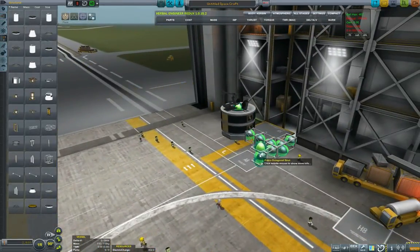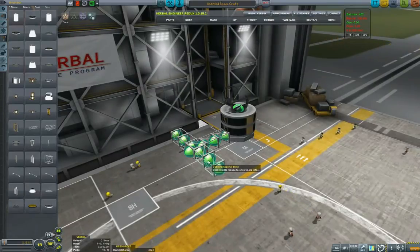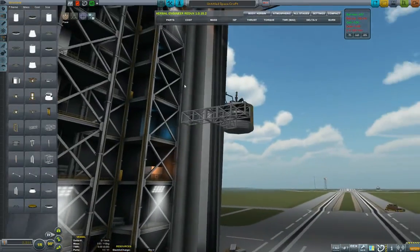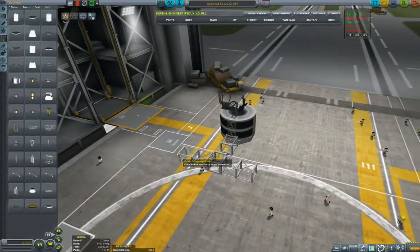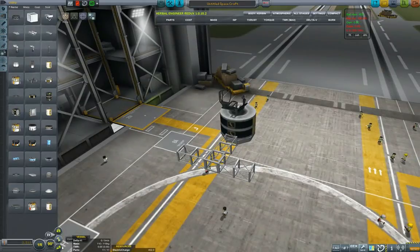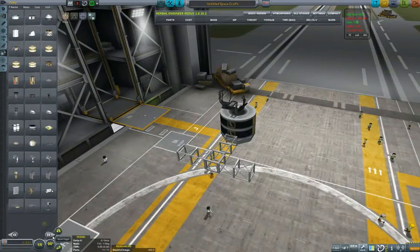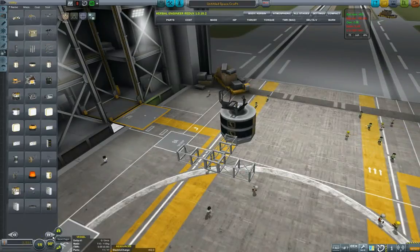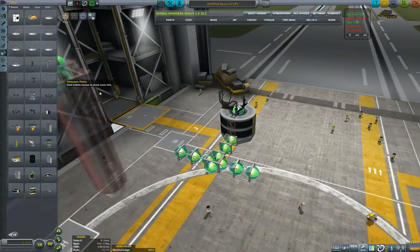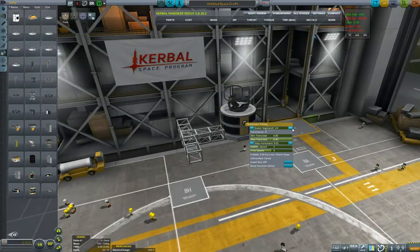I'll build probably one more out, like this. I'm also using constantly 90 degree angle snapping to make sure that my parts line up nicely. Now the next thing I'm looking for is basically a piston — this is the part of Infernal Robotics — hydraulic pistons. I would put three pistons that extend into each other and just place them here.